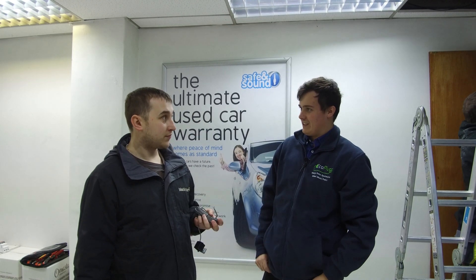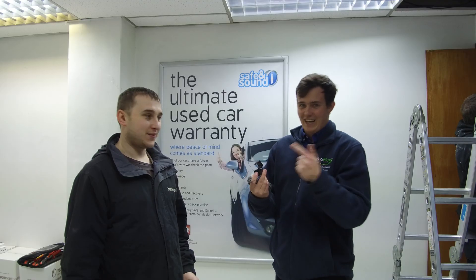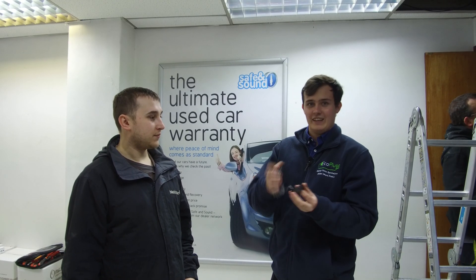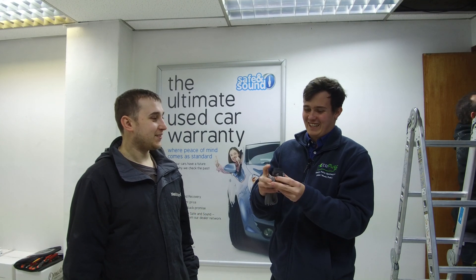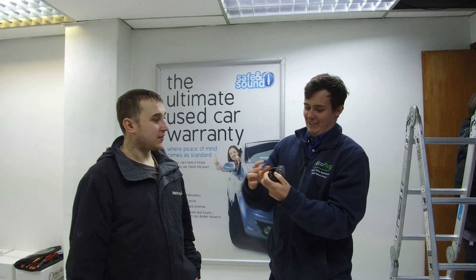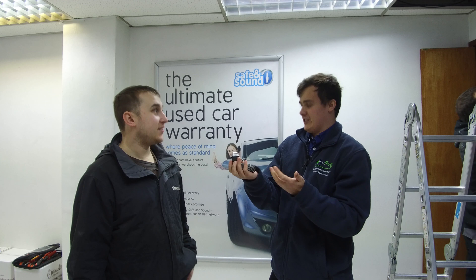Paul's going to connect the CT clamps — each one goes on each phase. They'll be connected to the CAT6 cable which goes over to the Zappi. The Zappi three-phase actually has three connections for the CT clamps, whereas the single-phase one has three ports but only uses two. On the three-phase all three are active. So how does it work? You've got your primary side — the phase cable goes in, you close it down — then your secondary side is connected to the two wires that go over to the Zappi. The primary side makes a magnetic field picked up by the coil, which sends a low-voltage signal over. So it monitors the electrical current by the magnetic field — induced current through there.